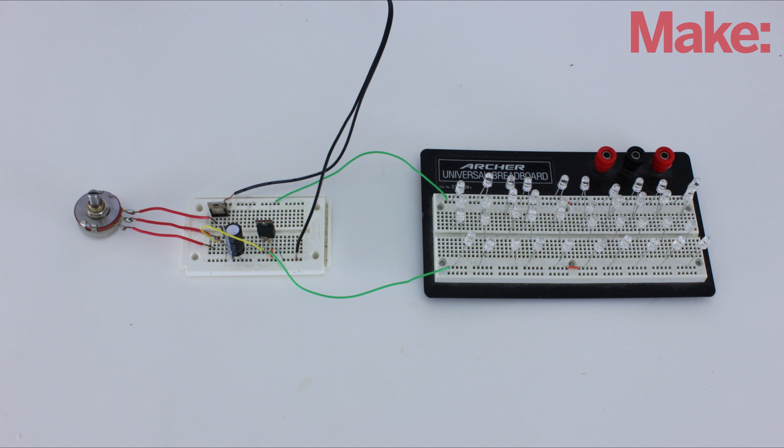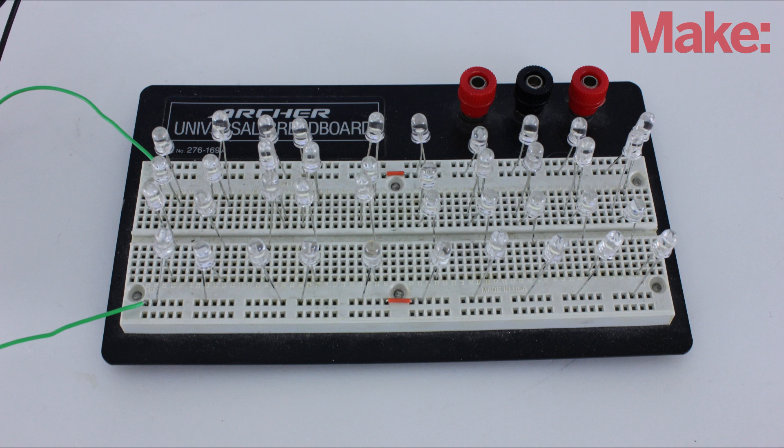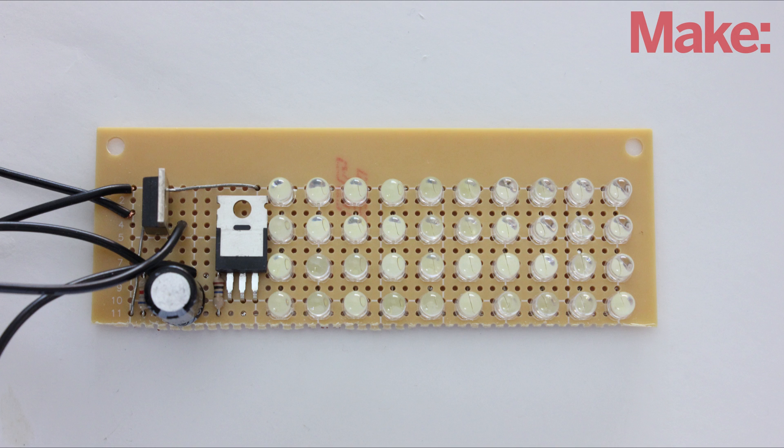Now we're ready to prototype the circuit on breadboards. Be sure to use the full number of LEDs to properly test out the circuit. If everything is working the way that it should, you can solder all the parts onto a large piece of perfboard.